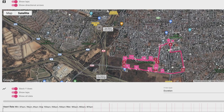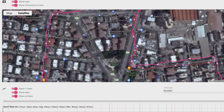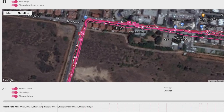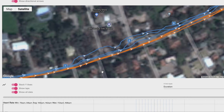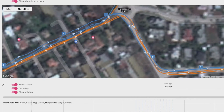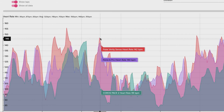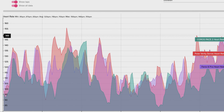Looking at another run comparing the Forerunner 455 versus the Fenix 6: crossing the parking lot looked fine, but entering the main road the Fenix 6 in dark red appeared to track over the houses rather than on the road. In other places the 455 deviated from the course while the Fenix 6 showed less deviation. In a third run with the Fenix 6 in blue and the Coro Pace 2 in orange, the Fenix 6 signal was all over the place — a very strange result where the Coro Pace 2 looked much better. For strength training, both watches struggled a bit, but the Fenix 6 was more consistent with the Polar Verity Sense while the Coro Pace 2 missed several sets.